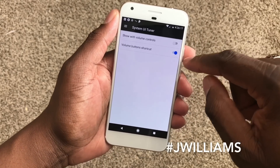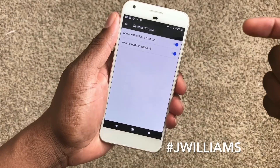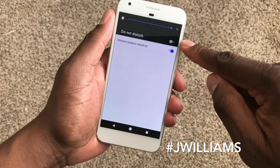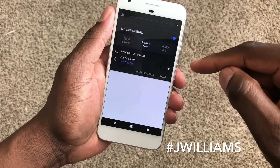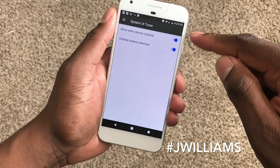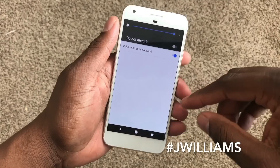Also, Do Not Disturb can be turned on right here. So if I press the volume key, you'll now see a Do Not Disturb icon right here. I can hit Do Not Disturb and turn it on quickly from right there — I can go to priority or wherever I want to go. I thought that's a pretty neat feature.